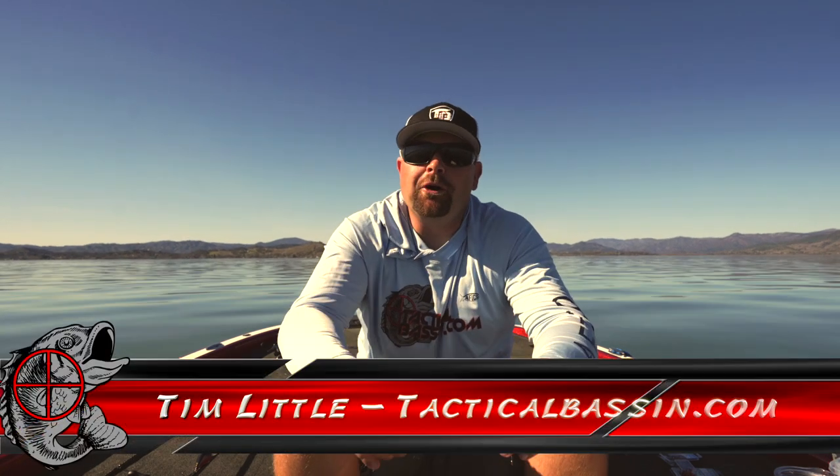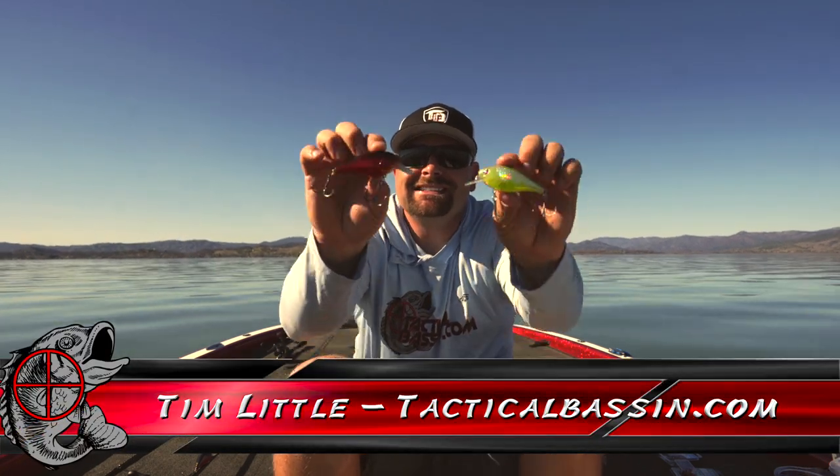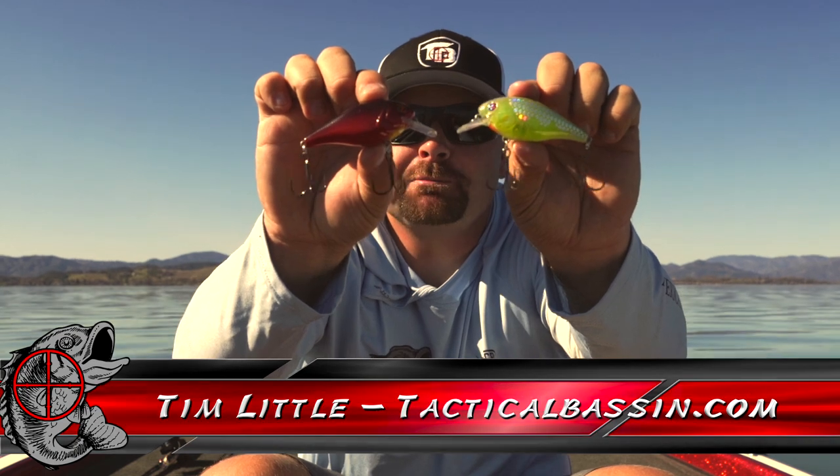What's up guys? Tim Little. Welcome back to Tactical Bassin. Today we're talking spring squarebill fishing. Spring crankbaits, we're going in-depth. I'm talking baits, colors, gear, all of it. Let's go.